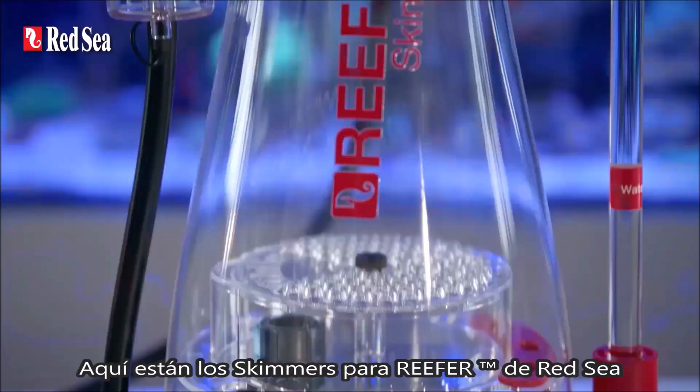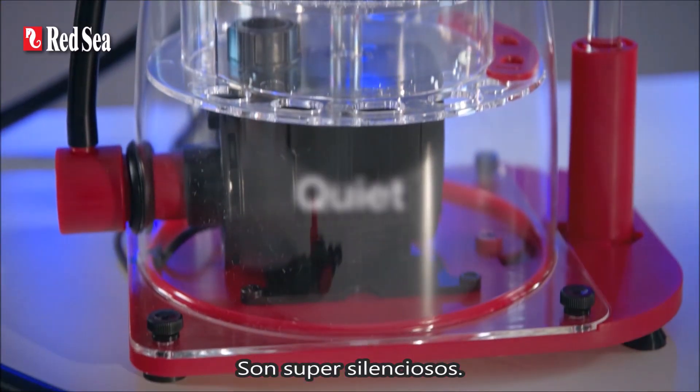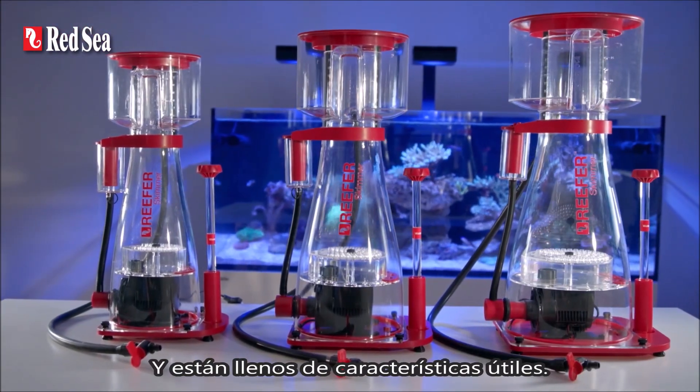Here are the Red Sea Reefer skimmers. They're high performance, they're super quiet, they're easy to set up and maintain, and they're full of useful features.